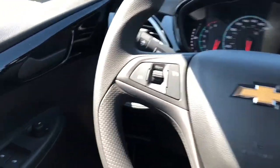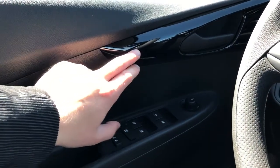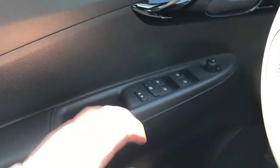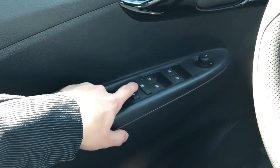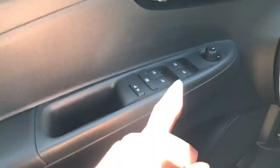Now moving on to the interior of the Spark, we'll take a look at the door panel, which features our piano black trim, door handle, lock and unlock button, rear window lock, automatic power windows for front and rear, and mirror controls.